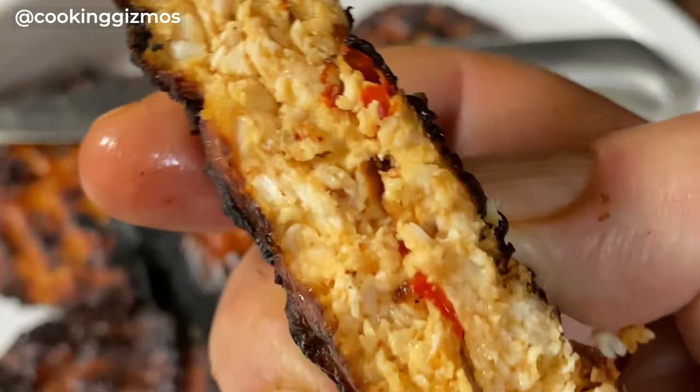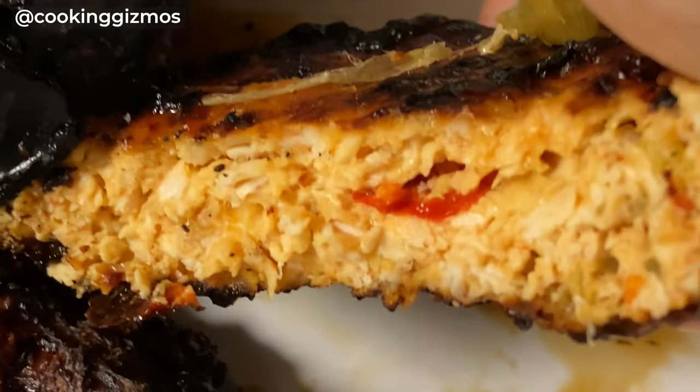For more videos like this, don't forget to subscribe to Cooking Gizmos. Thanks for watching, everybody!